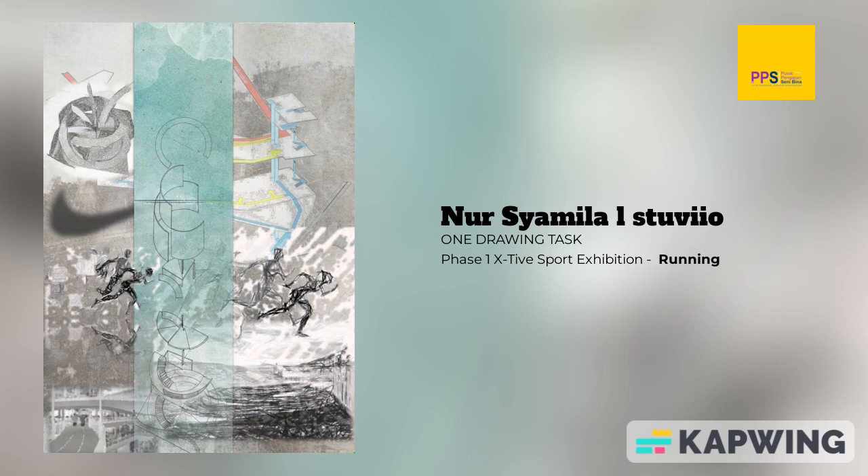This gives me the idea to bring wellness to the community, and it becomes the main idea for this phase 1, with the help of the concept of terrarium, where the original terrarium means a sealed glass that contains soil and plants.